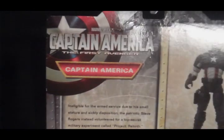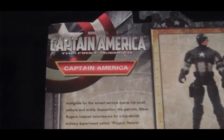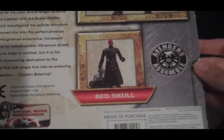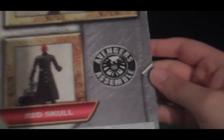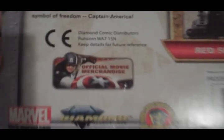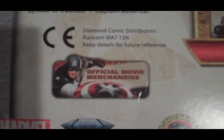The back of the box says Captain America: The First Avenger, Captain America. Has a picture of him. You can also get Red Skull. Avengers, assemble! Has a nice story in case you don't know who Captain America is, and this is official movie merchandise.